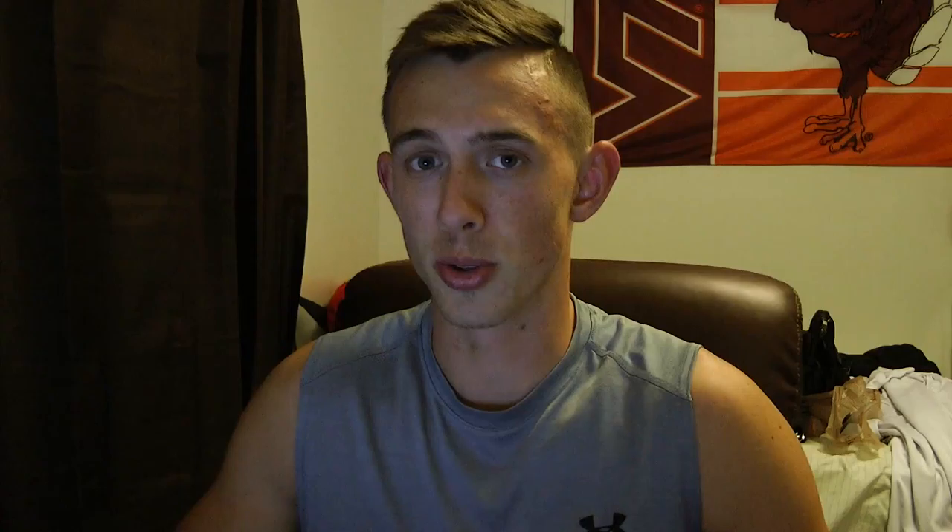Number five is going to be extremely hard to do, but try to get a good night's sleep before your show. I had to wake up at 5:30 in the morning and drive there, but if you're staying locally try to get a good night's sleep. It'll mess with your head if you're tired, and that's not another thing you need to be worrying about. By getting a good night's sleep you're going to be more focused and go through the process with more energy.